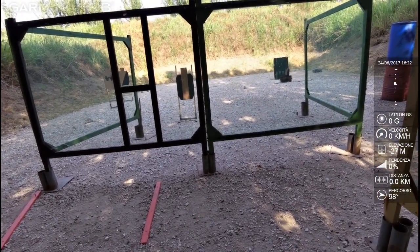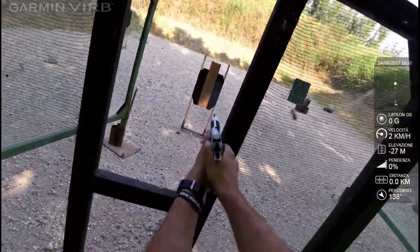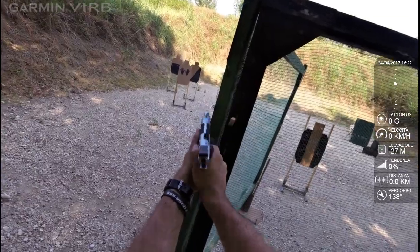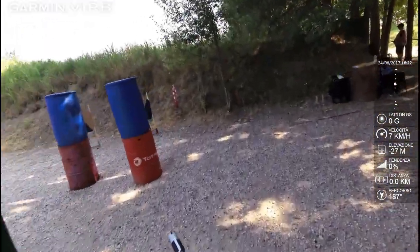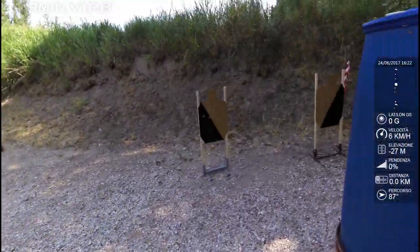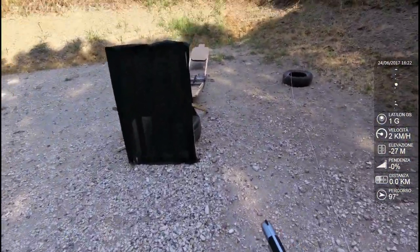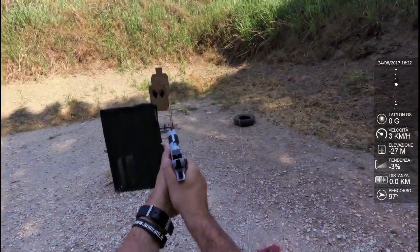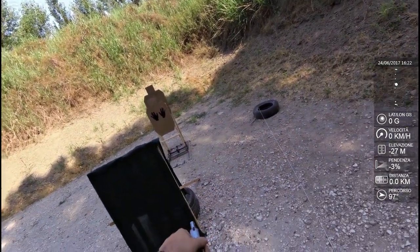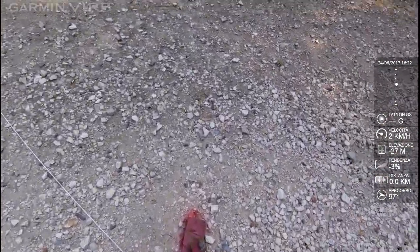Shooter, are you ready? Si! Stand by! Go! Go! Go! Finish and load the shot clear. Afterward, pull the trigger. Range is clear. Tempo: G8, 8, 7.